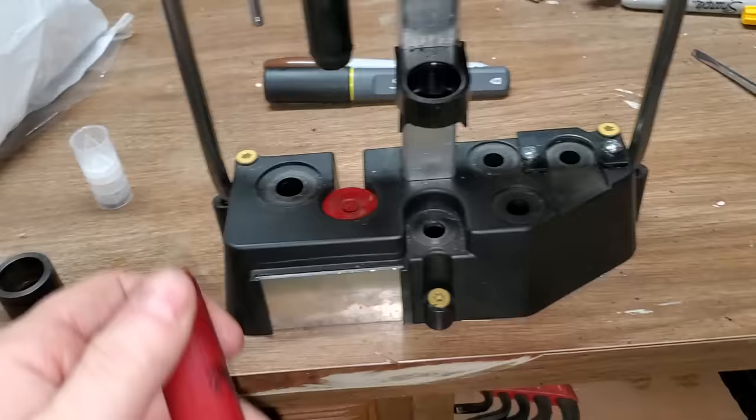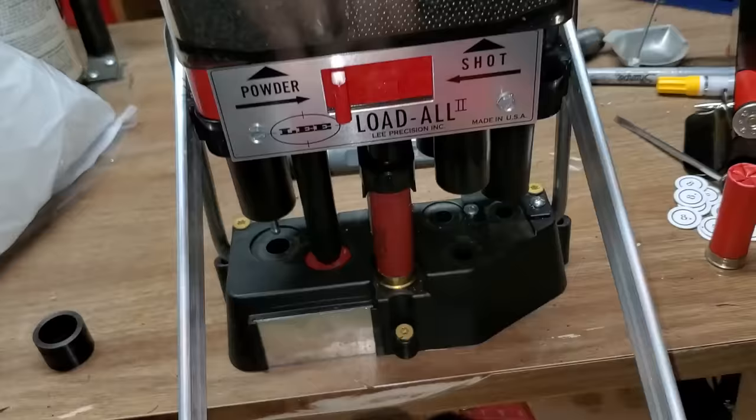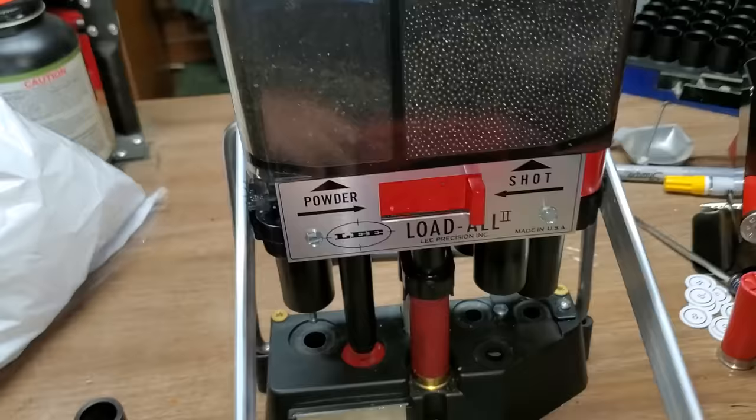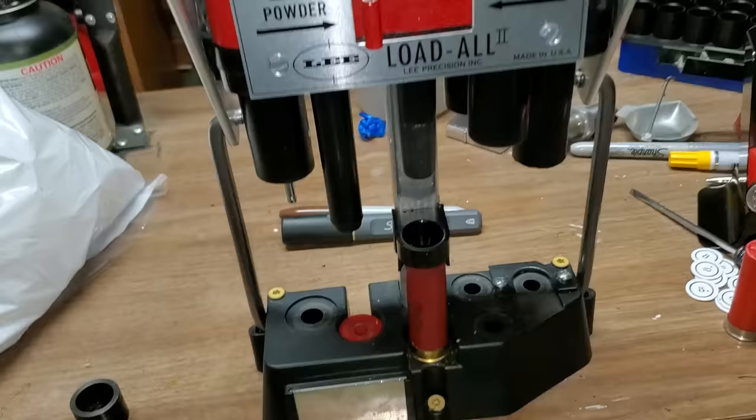Back to the center station: pull down for the powder charge, put the wad in and line it up with the wad guide. Apply just a little bit of pressure — you're not forcing it, just seating it firmly.